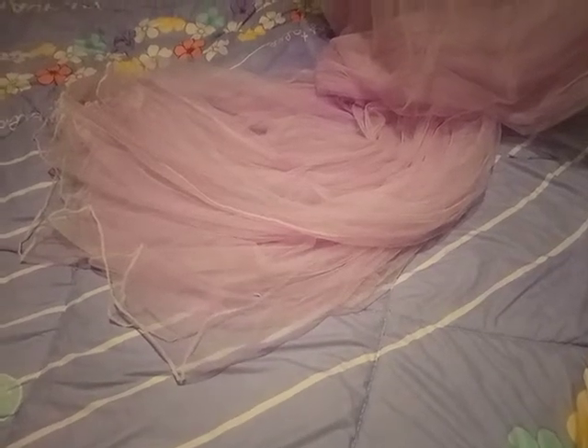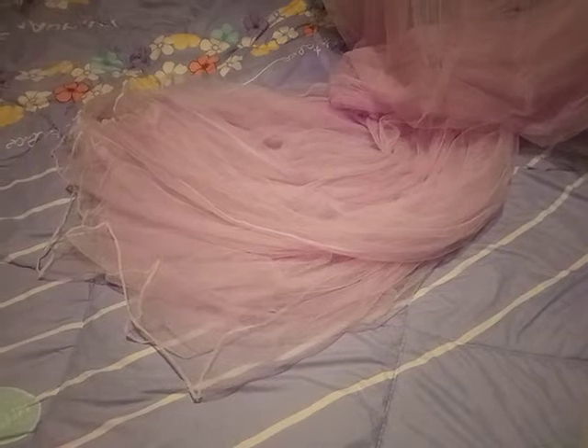Hi guys, welcome to my channel. Today I'm reviewing — you guessed it — a mosquito net. This beautiful round mosquito net, light pink in color.